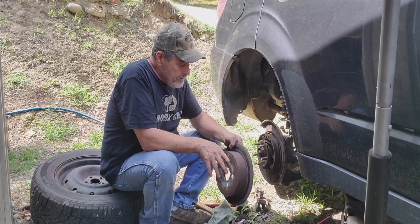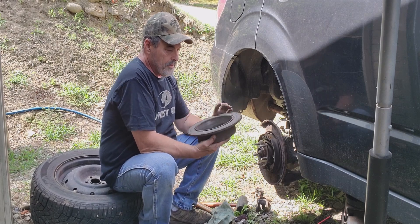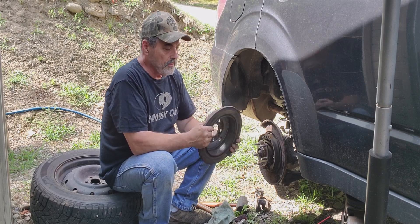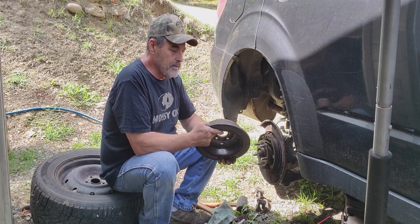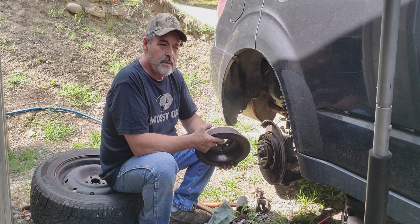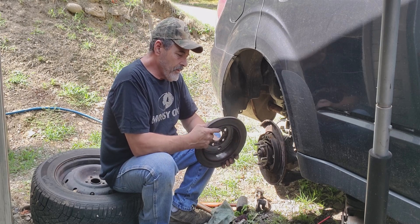I could probably clean that up - I have a cousin that has a cutter you can use to resurface these. But they make them so thin they're not really good to resurface because they have a chance of heating up too much when really thin. They normally did that to older vehicles where the metal was a lot better. So we'll just go ahead and replace them.